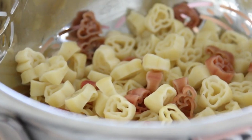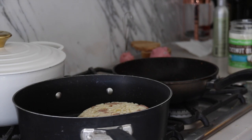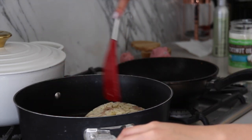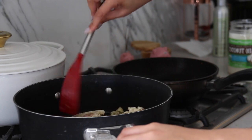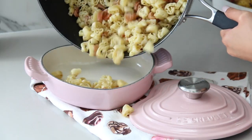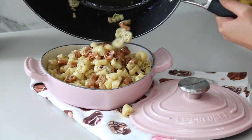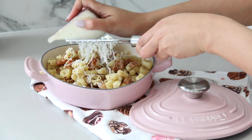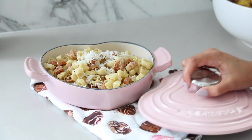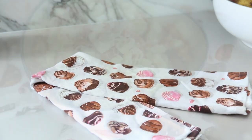Once the pasta is fully cooked, I drain it and add it to the pan with the infused oil — the pan is already off at this point. We don't want to overcook the pasta; we just want to coat it with that hot oil so that when we serve it and add grated cheese on top, everything melts and those flavors come together. This is such a simple but delicious pasta dish. You can use any type of cheese — parmesan would be delicious. I used a hard goat cheese for a little more pungent flavor.